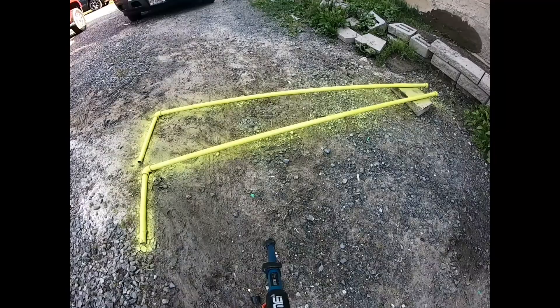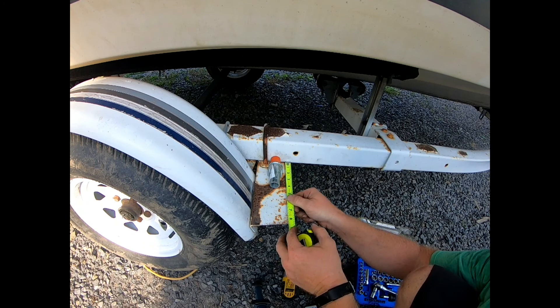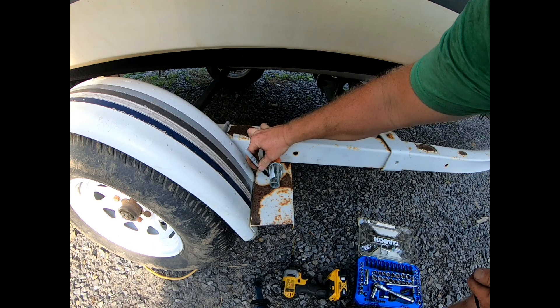We're waiting for that to dry. Let's go ahead and get these all lined up and drilled out. I got this piece in here just to give me a rough estimate — we're going to come out about two and a half inches from that right there so the pipe is fully up against here. Give it a little mark in front, another little mark in front there, then we can take that off and drill it out.